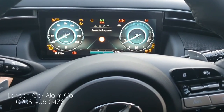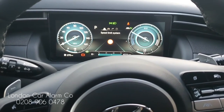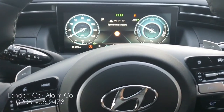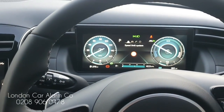So let's just turn on the ignition, hear that melody, and start it. Vehicle's now running. As I said, this is the brand new 2022 Hyundai Tucson Hybrid — we fitted the Starline i96 on it today. My name's Otto, company's called London Car Alarm Company. Number to me is 02890 604780. Thank you very much for watching, bye.